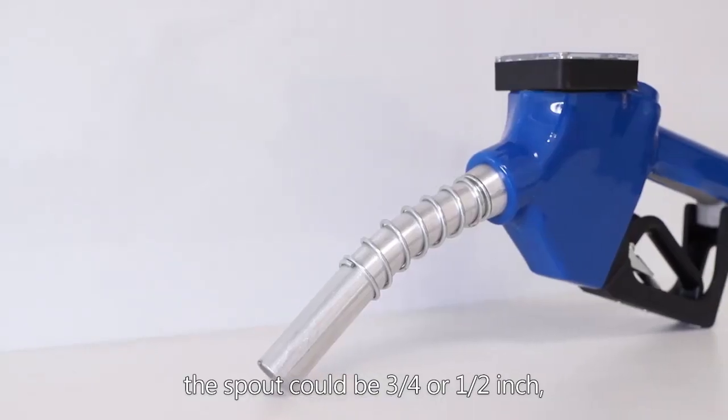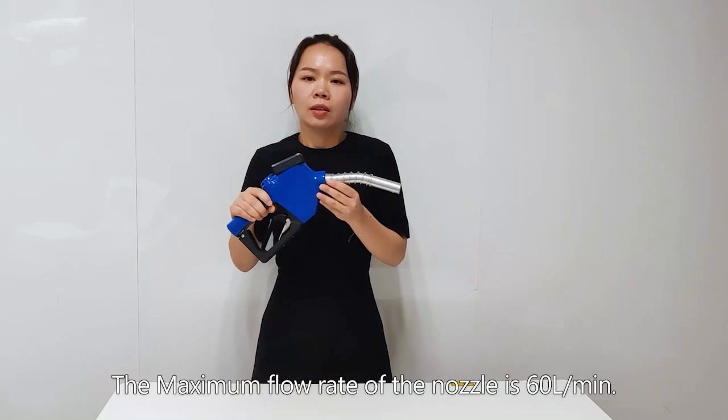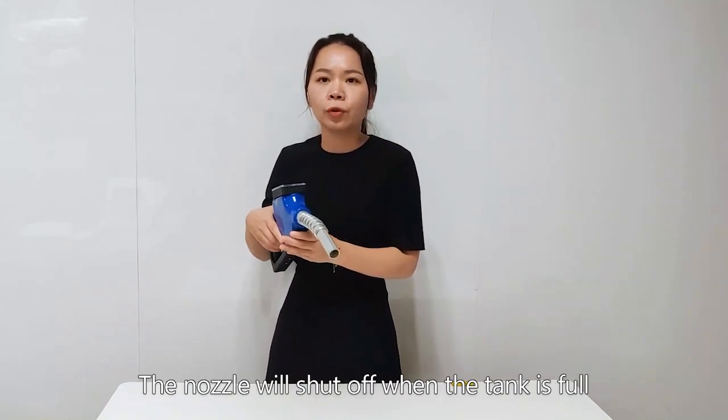The inlet of the nozzle is 3/4 inch. The spout could be 3/4 inch or 1/2 inch. The maximum flow rate of the nozzle is 60 liters per minute. The nozzle will shut off when the tank is full.